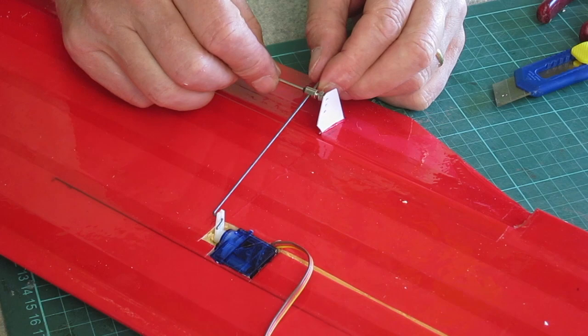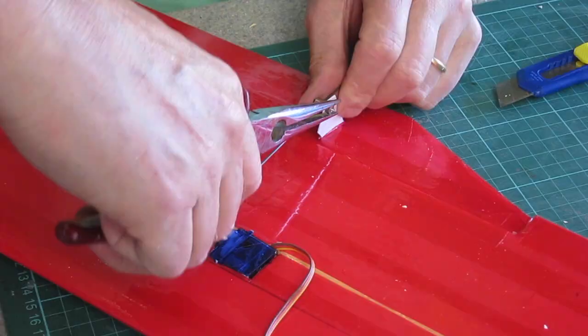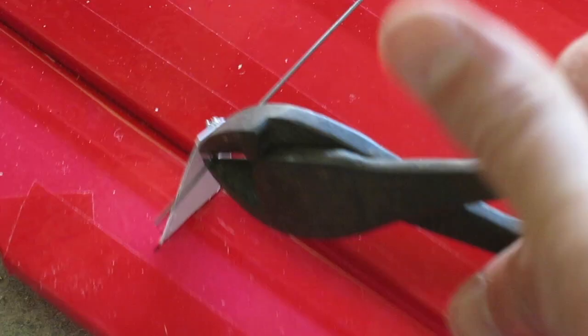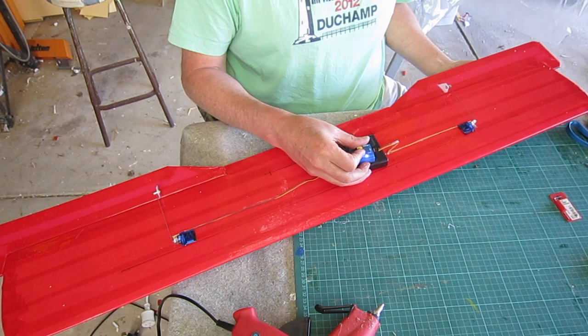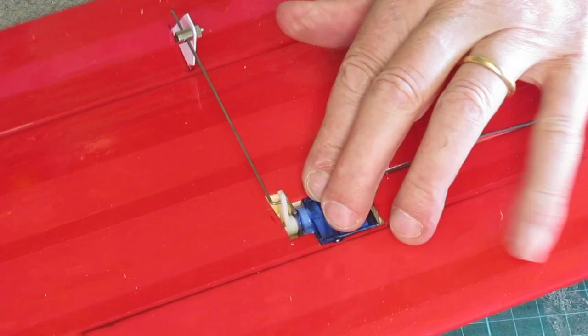At this stage I'm just roughly setting the length of the pushrod and I'll adjust that correctly later on. I need to clip off the excess pushrod. Using a servo tester so that I can check that it's going to work — I needed to cut out a little bit of extra foam after that testing because it was binding up on the foam.